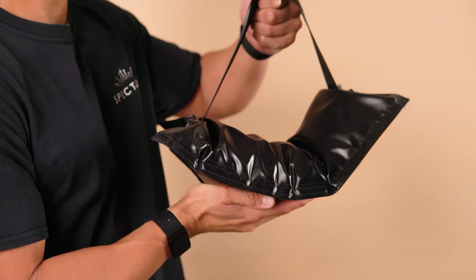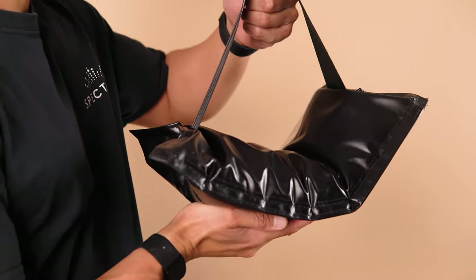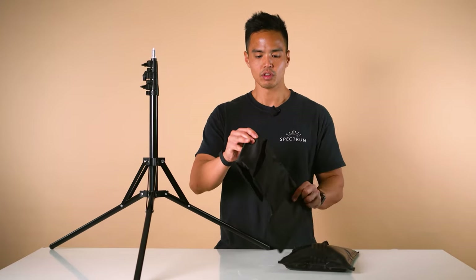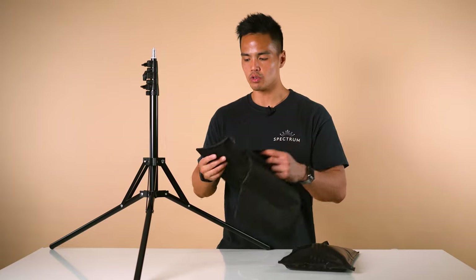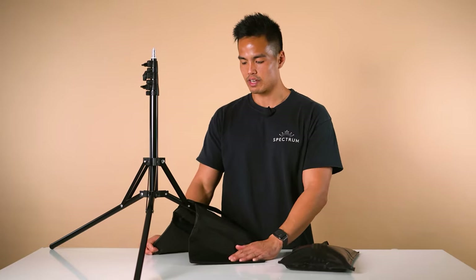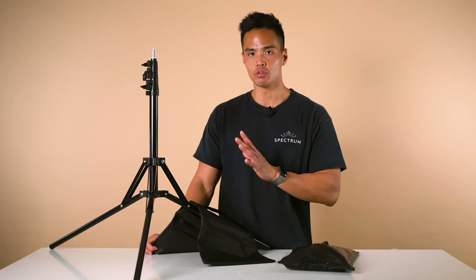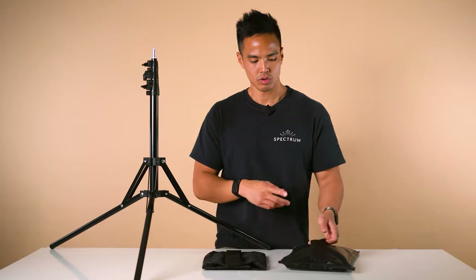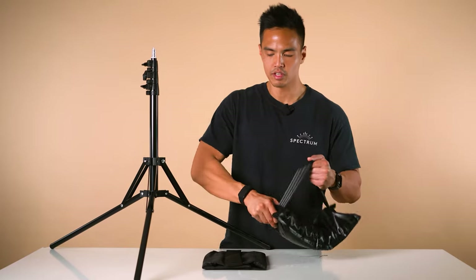The second are pre-filled sandbags that range in weight from 5 kilos to 10 kilos. To mount the empty one, all you need to do is wrap it over the light stand like so — these are called saddle sandbags. With the pre-filled sandbags, do the same thing, however placing it towards the bottom of the leg.